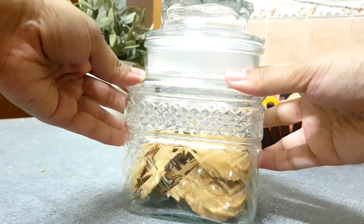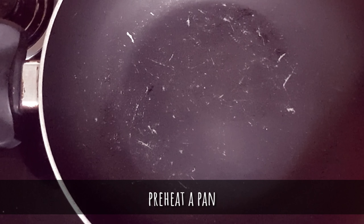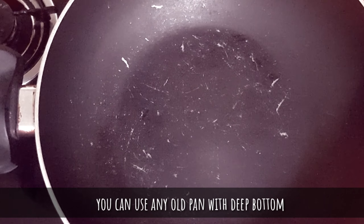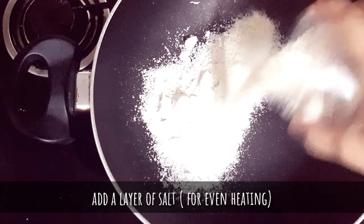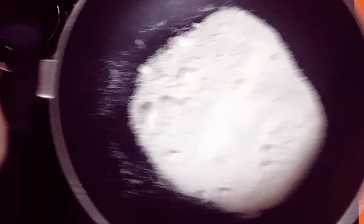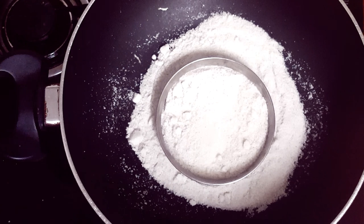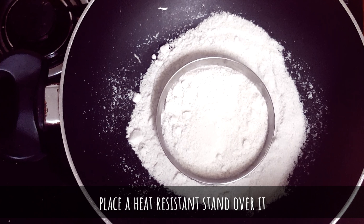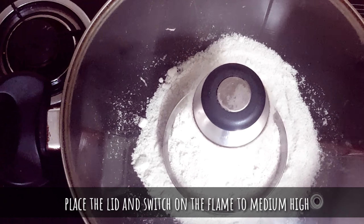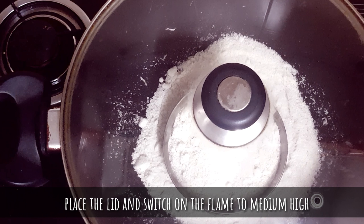So let's begin with the cookies. I'm going to preheat a pan here. You can use any kind of pan that has a good deep bottom. Now I'm adding a layer of salt into it — this helps the heat even out, spreading it evenly. Then placing a stand over it; you can use any kind of stand that can resist heat. Now let's place the lid and switch on the flame to medium high.